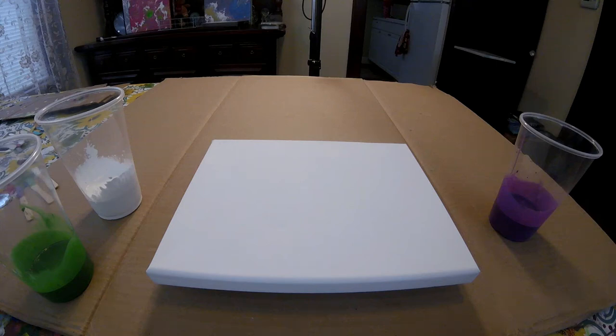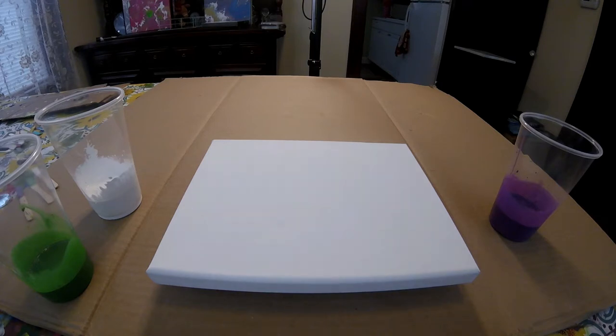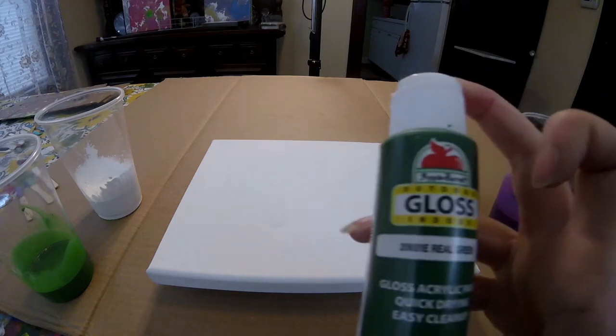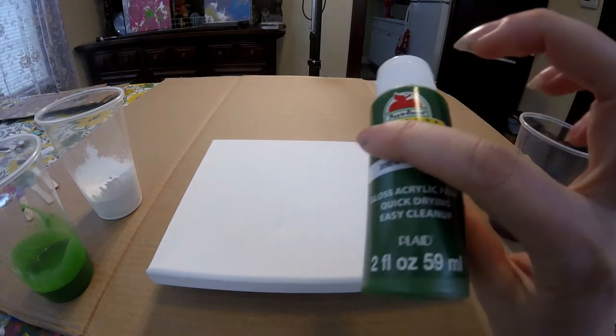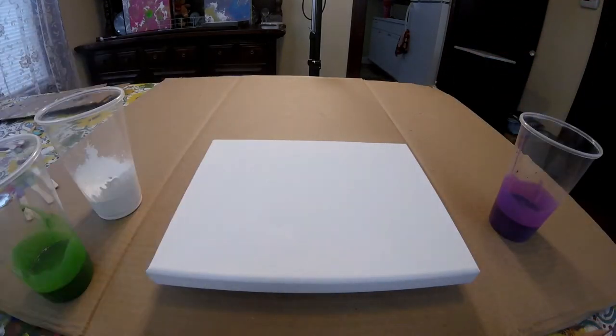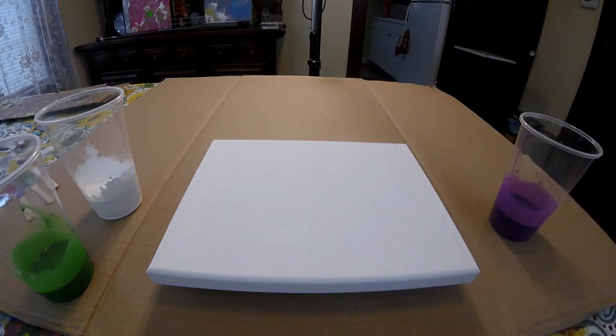Hey guys, what is up! I am going to do another painting — a fluid painting. The colors I'm using today were requested by Deborah. She asked for green, white, and purple. She wanted olive green, but I looked everywhere in the craft area at Walmart and couldn't find it, so I found a real green — hopefully close to olive green. The green and purple are by Apple Barrel and the white is a curly flow.